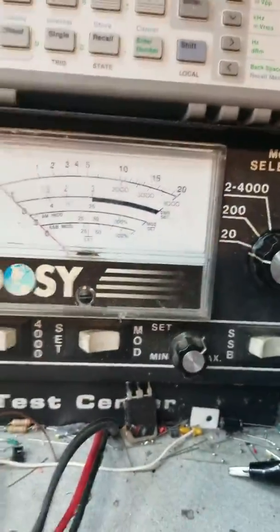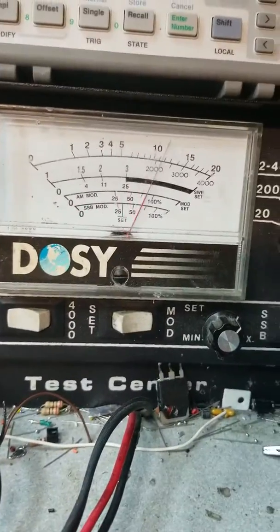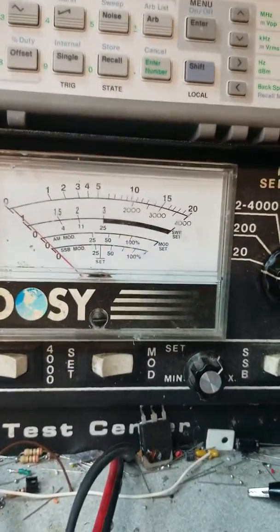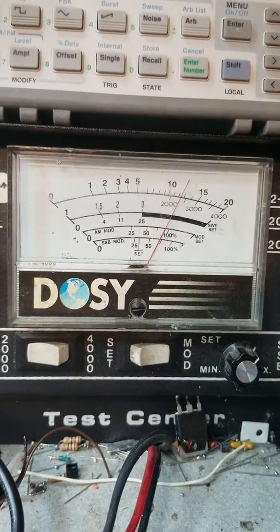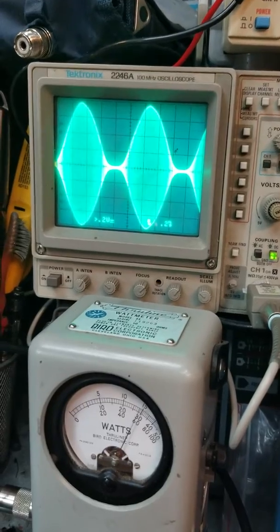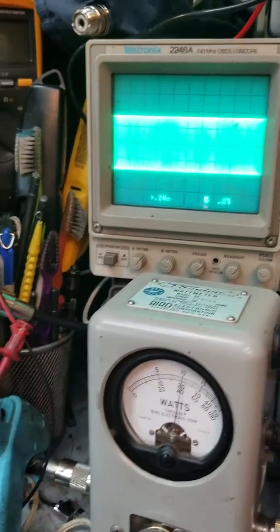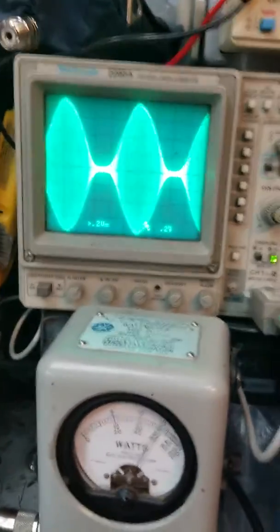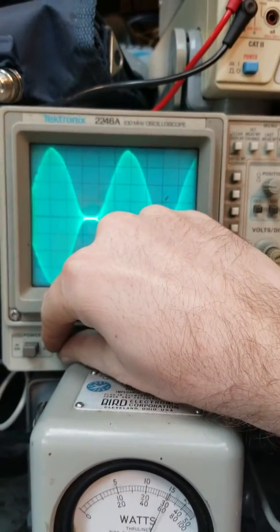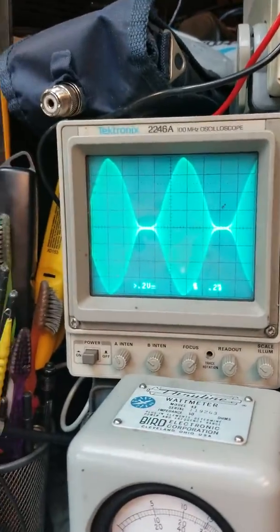We'll look at a carrier first. I got a lot of different meters I can show. On the peak scale, keying in 12 watts. Let me modulate it now — I ain't got enough hands here. Let me take my intensity down some. Still don't have enough hands for this, but let's try to make it show up on the video a little better. Good sine wave here.